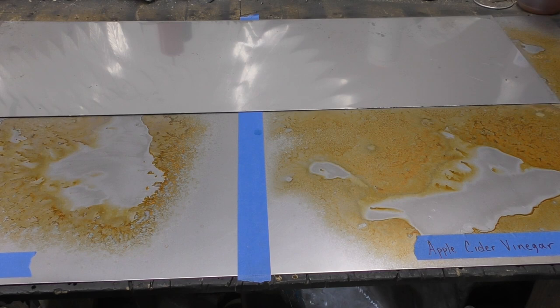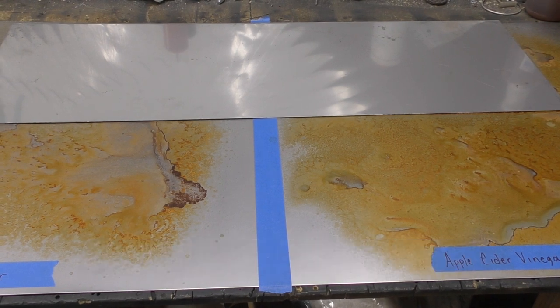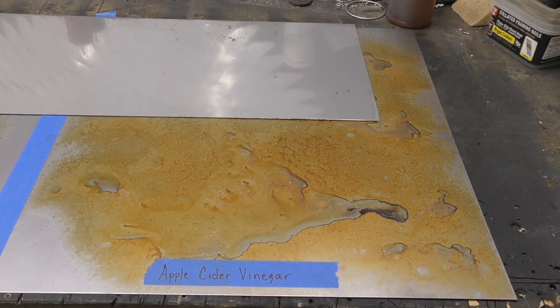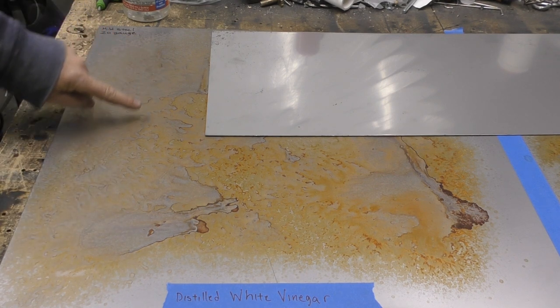I'm going to let this sit for a day and we'll come back tomorrow morning. Here we are back on day two — the apple cider vinegar and distilled white vinegar have been sitting on the mild steel for at least 24 hours. Color-wise, they're about the same. The apple cider vinegar tended to cover more area because of the finer mist from the bottle, so it's more evenly dispersed with some nice texturing. The distilled white vinegar, in areas with more vinegar, looked close to the apple cider, with some really cool lighter areas.